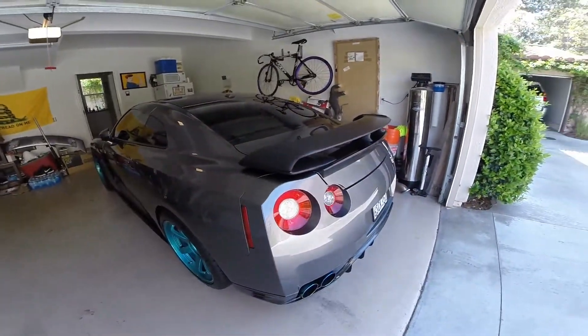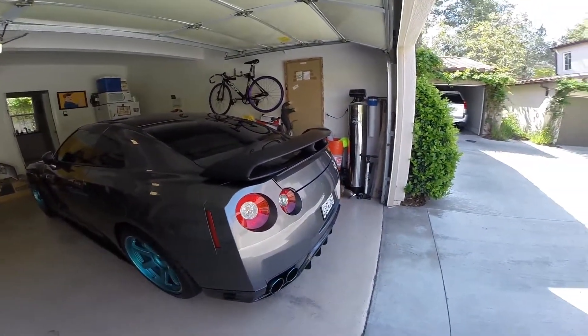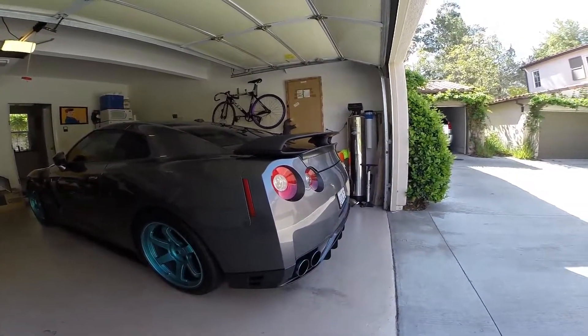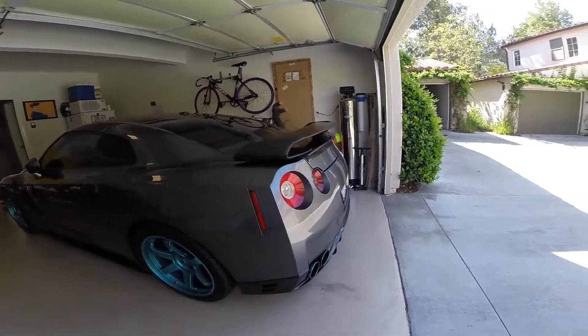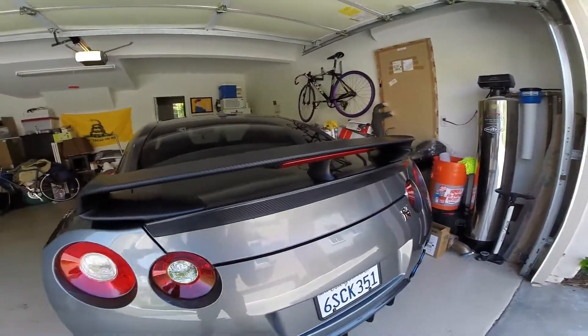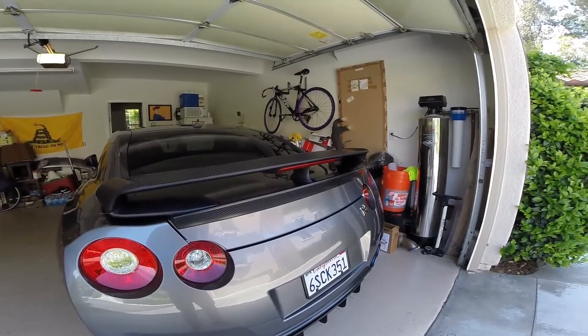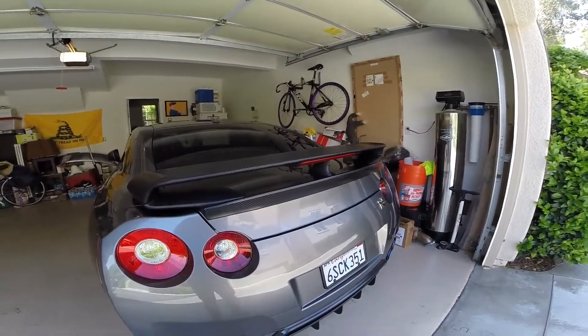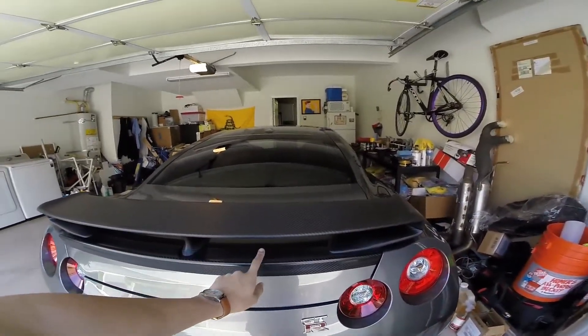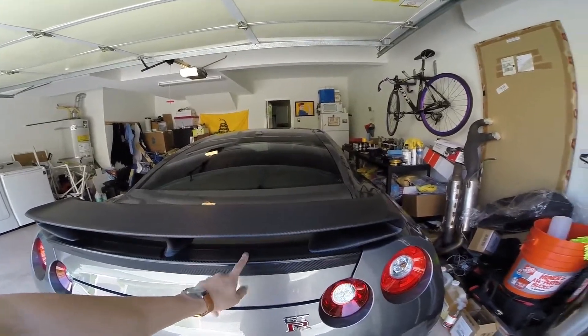Alright everyone, here is the finished product — my new carbon fiber wing with a trunk spoiler lip. The finish is really nice on this carbon fiber wing. I wish the fitment was as nice as the finish; we had to adjust, and it took about four to five hours overall to get everything lined up correctly. That's what happens with aftermarket parts — except for the Nordring piece, which fits perfect.